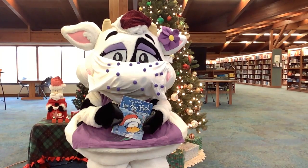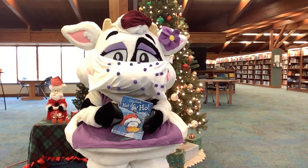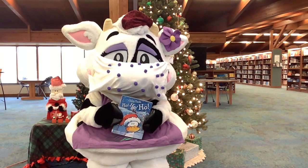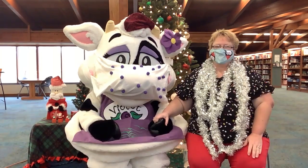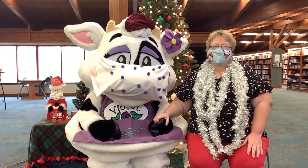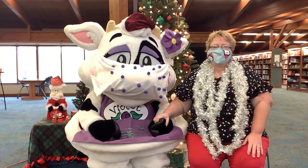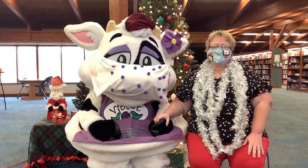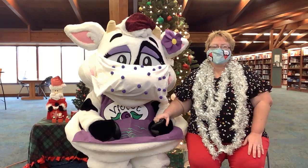We'd like to share a special holiday story with everyone. It is called Click, Clack, Ho, Ho, Ho by Doreen Cronin, read with permission from Simon & Schuster. Hey everybody, my name is Jen and I'm one of the managers here at the Pickerington Public Library. My favorite thing about the holidays is family, so I want to wish my library family the very best of the season. I hope all of you stay well and take care of each other. Happy holidays.